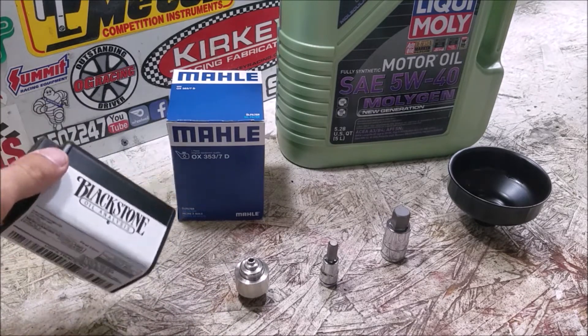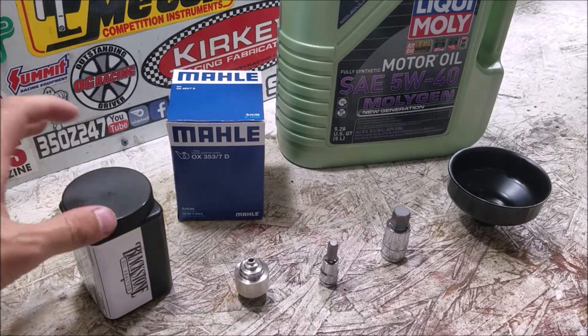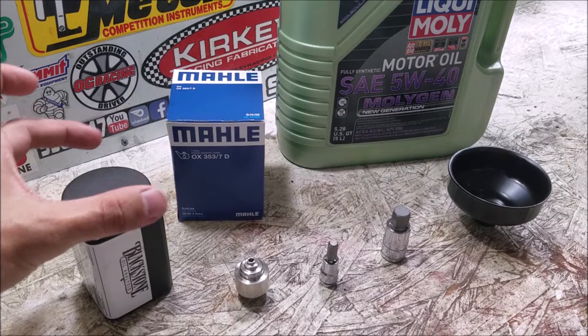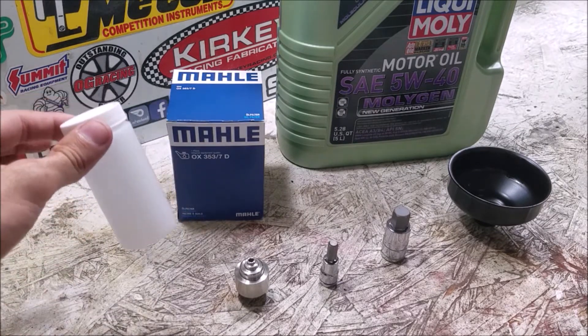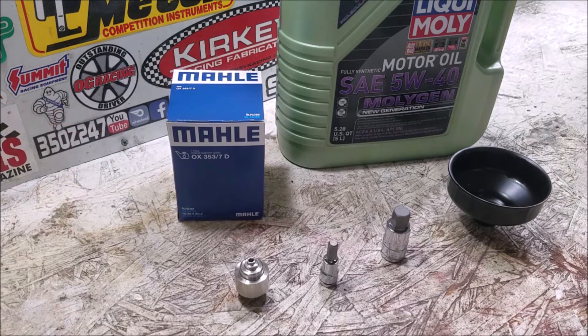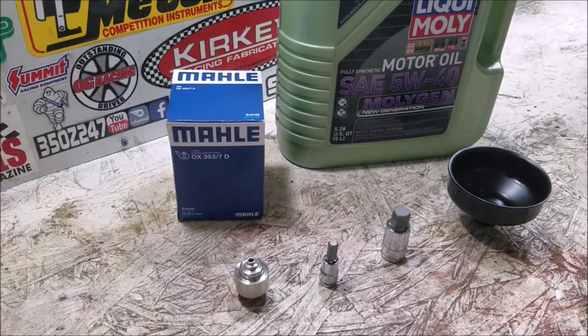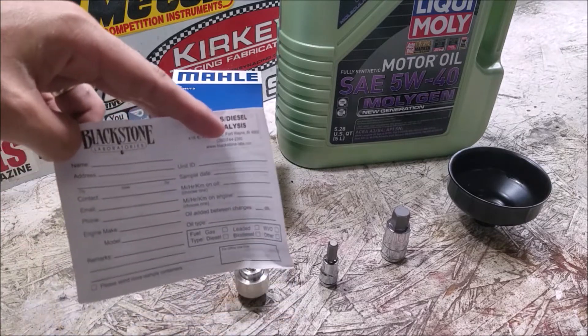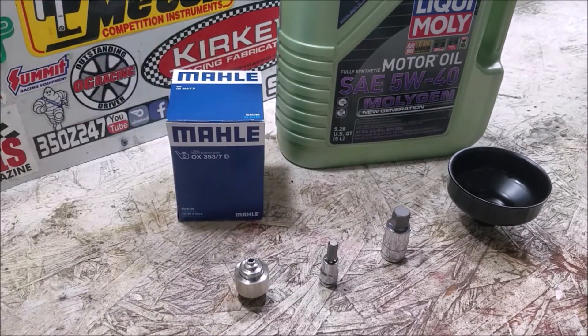For the Blackstone Labs sample, make sure you're getting it mid oil flow - you don't want the stuff right at the bottom. You scoop it into the sample container that fits inside the container they send you. They send a card telling you exactly what to do, and you can fill out information on another card they provide for your sample analysis - you send that in as well.